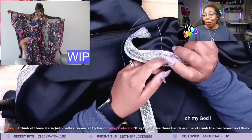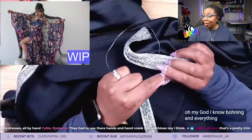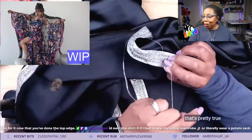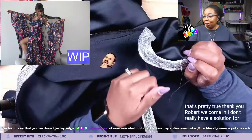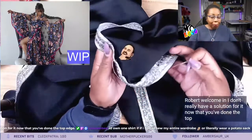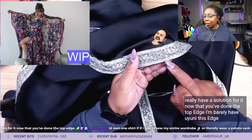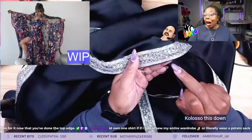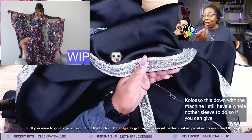Oh my god, I know. Boning and everything? That's pretty trim. Thank you, Rabbit. Welcome in. I don't really have a solution for it now that you've done the top edge. I barely have... you mean this edge? Because I sewed this down with the machine. I still have a whole other sleeve to do, so if you can give me one for the other one.